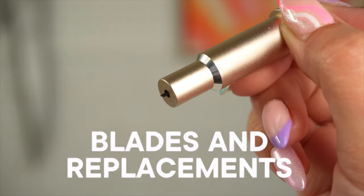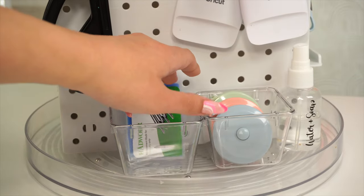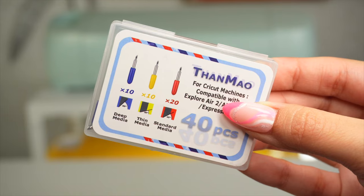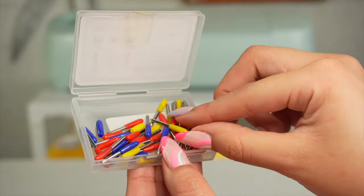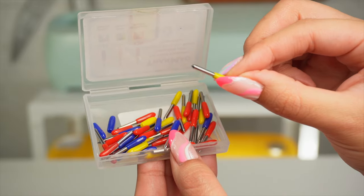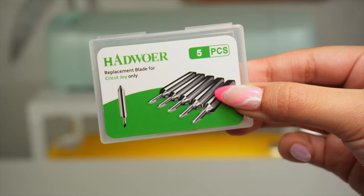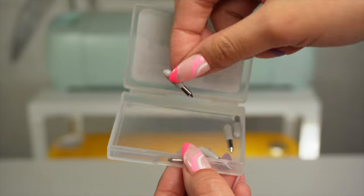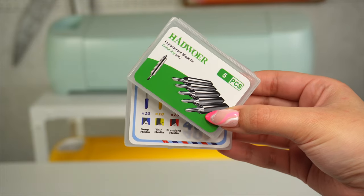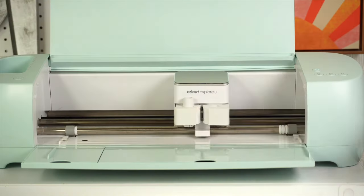Let's talk about Cricut blades. There are a few different blades compatible with your cutting machine model; however, I believe it's not necessary to buy them all right away. I recommend playing around with the blade your machine comes with first, which is a fine point blade. It can cut most commonly used materials like adhesive vinyl, iron-on vinyl, cardstock, sticker paper, and even faux leather. Eventually, after using the blade for a while, it will become dull and not cut properly anymore, so you will need to replace it. I like getting this pack from Amazon — it comes with 40 blade replacements for my Cricut Explore machines, and I also got some for my Cricut Joy. They are more affordable this way and they work perfectly.